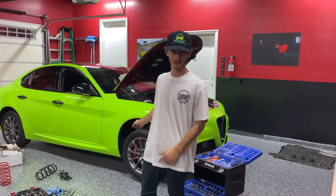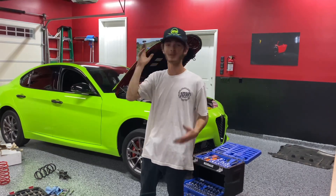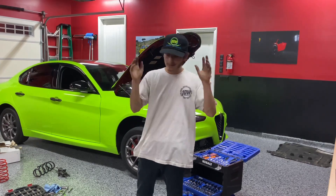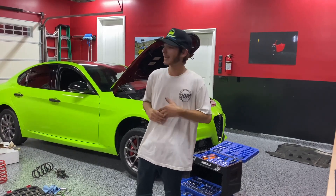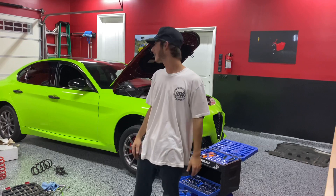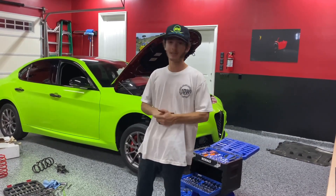We went ahead and already installed the front, so now we're going to film us doing the other front to show you how we do it. It's not going to be a full-on DIY, but just to show you what we need. And then we'll do an on-road review — that will be the fun part. We'll see how she looks. Huge thank you to Madness; they always hook it up.